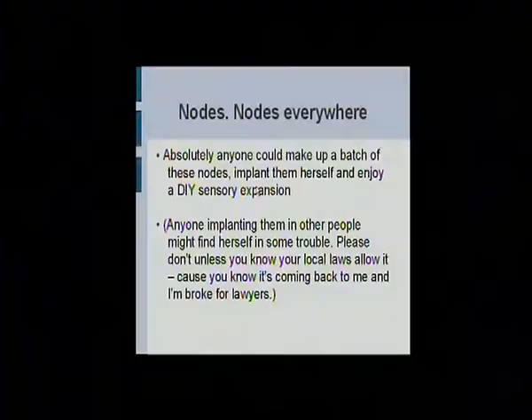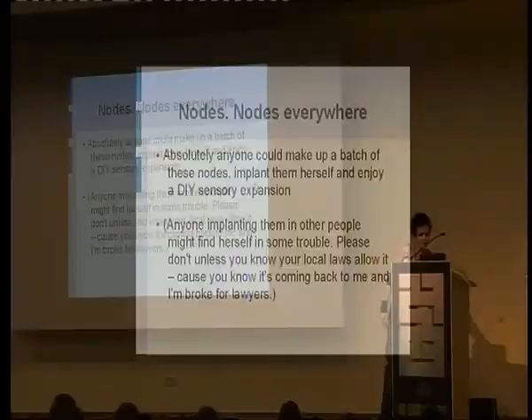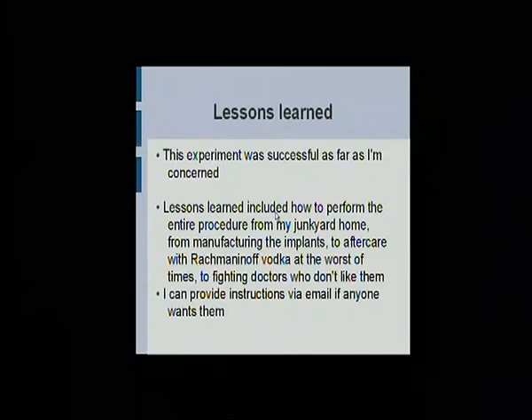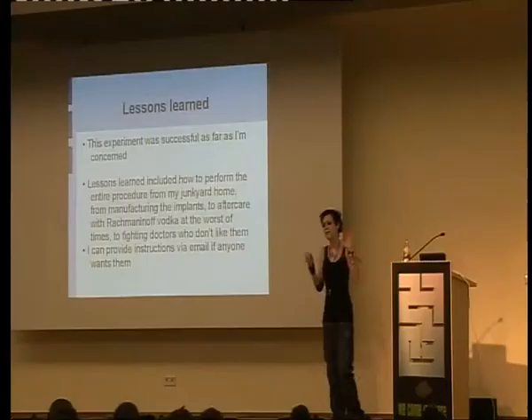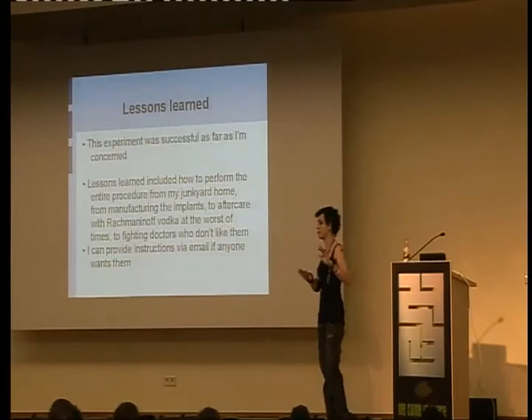Please don't put them in anyone else because a friend of mine got into real trouble for that. You can put them in yourself — you can be your own guinea pig. But having other people as guinea pigs makes you kind of a mad scientist, so don't. Just check your local laws first. This was pretty much one of my most successful experiments — it's the only one I've finished. I learned how to do the entire procedure so I can give step-by-steps to anyone who wants it. I know how to manufacture the implants on an actual budget rather than a ridiculous gold-leaf budget. I know everything about aftercare. They feel kind of nasty for about two weeks after you put them in, so do expect some grossness. Just email me if you actually want step-by-steps.